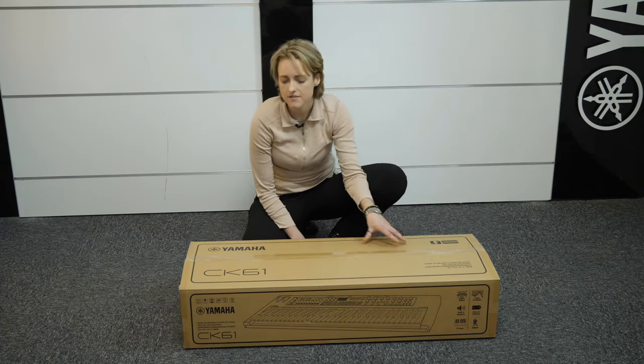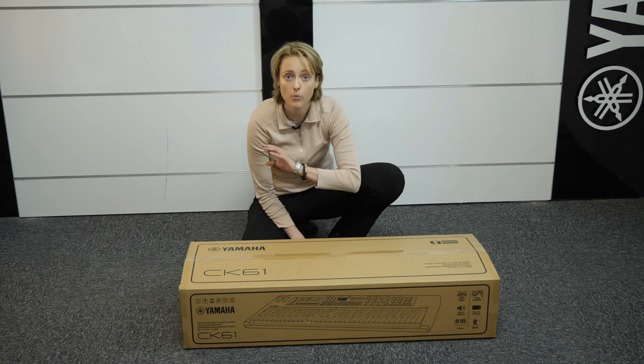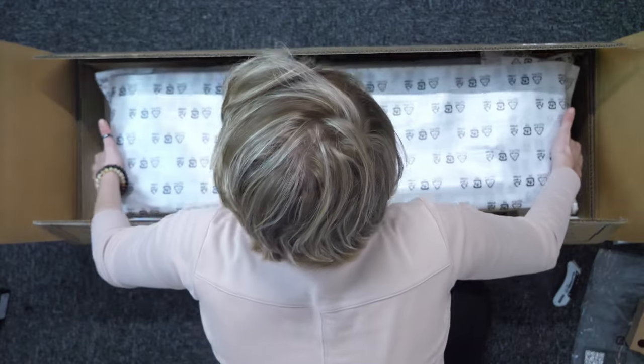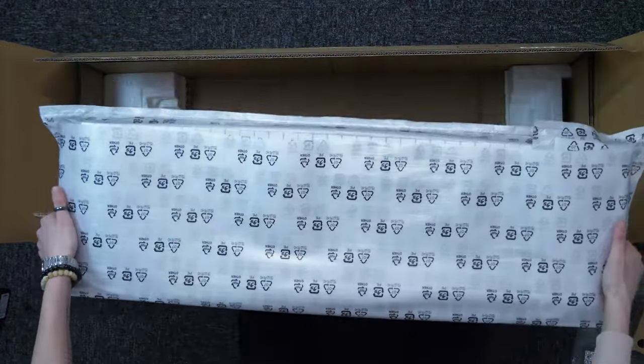It's very sleek, it's very compact, 61 keys, which means that it's very portable so it's perfect for tour musicians or performers that want a keyboard they can carry and get to their gigs with quickly.